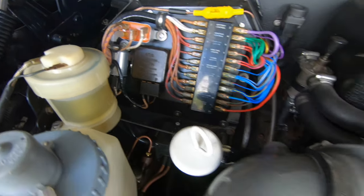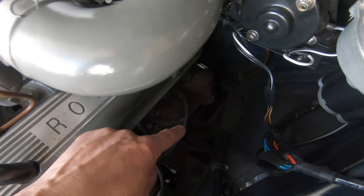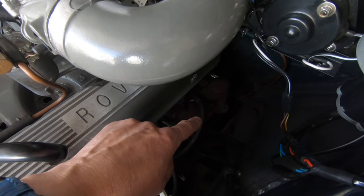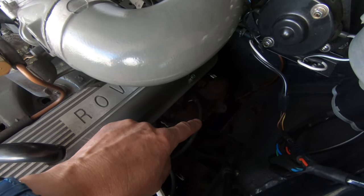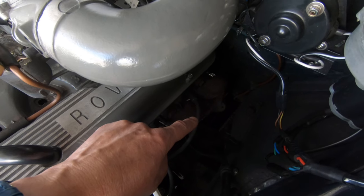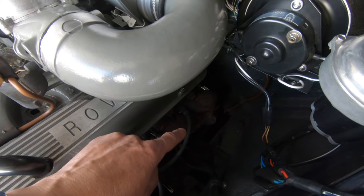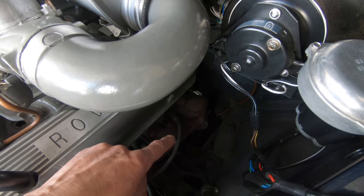The biggest problem at the moment is that the left-hand exhaust is blowing quite a lot. I think it's where the downpipes join the center section of the exhaust. I need to get the car up and look at that — it definitely needs sorting because the car is basically filling with exhaust fumes.